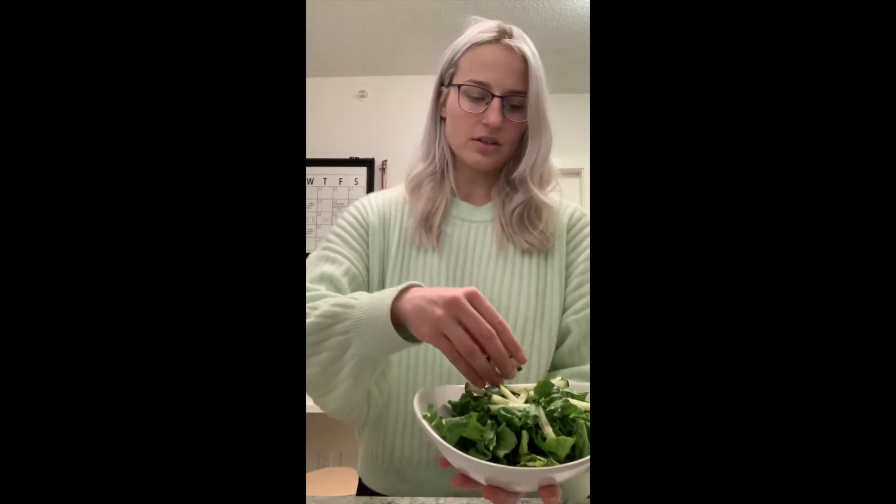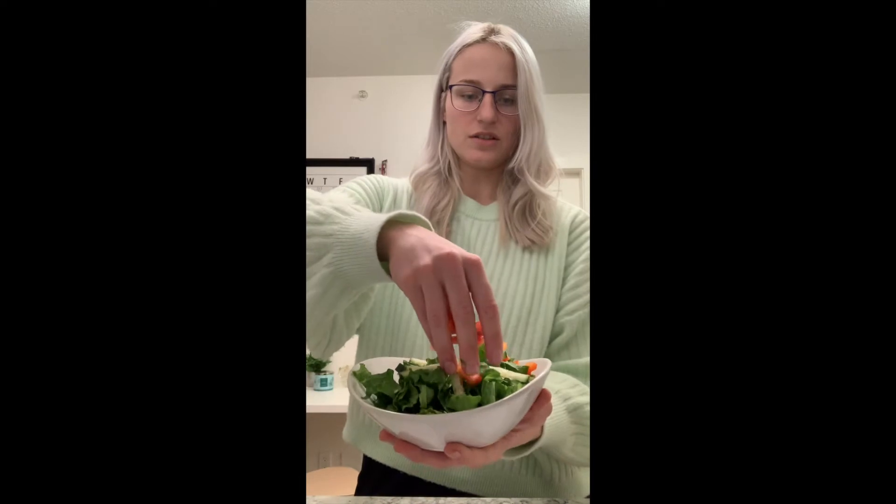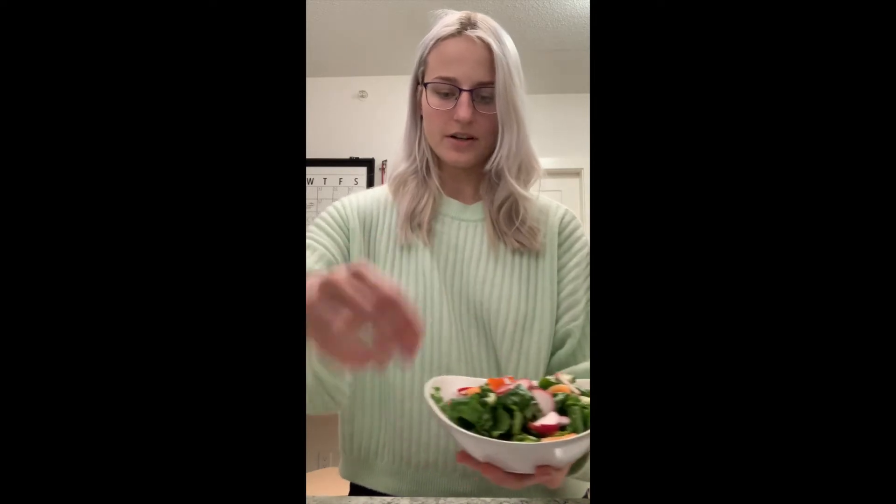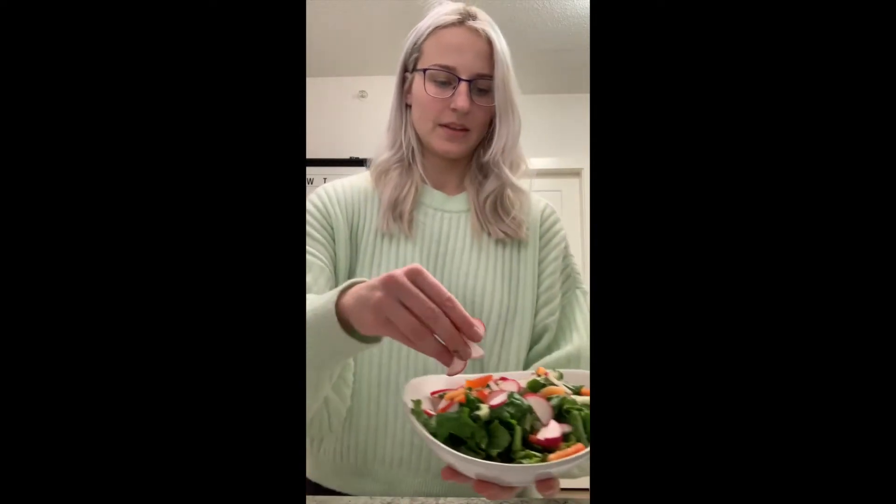Now we can just add our veggies to our salad. I'm going to grab my cucumbers and sprinkle them around — add as many vegetables as you want. Then I'm going to grab my red peppers and just sprinkle them around; it adds a lot of color.